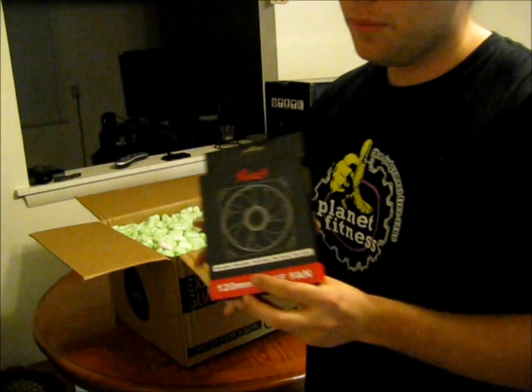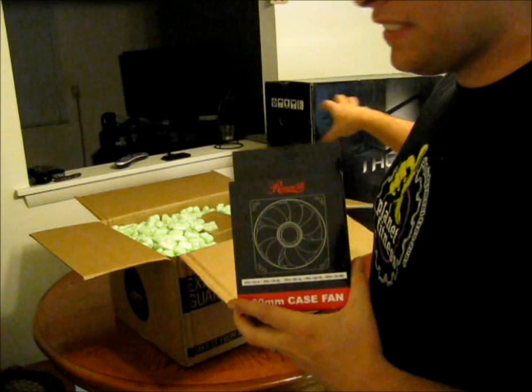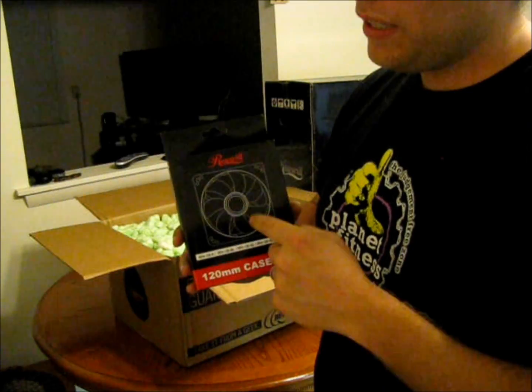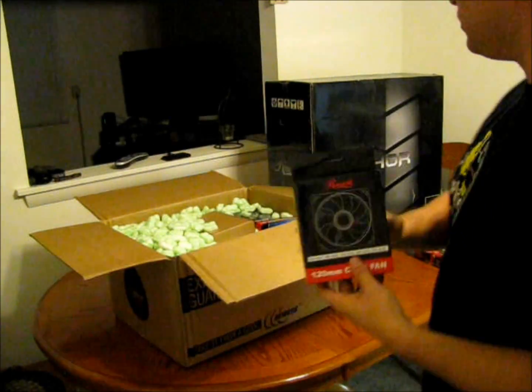The case I got — which you'll see in a little bit — has a 230mm fan on the side. I want to replace that with four of these, just to add some more lights and stuff to make it look cool.